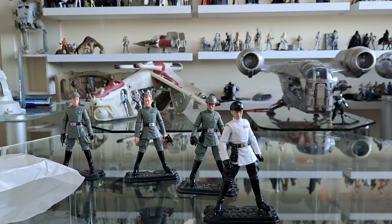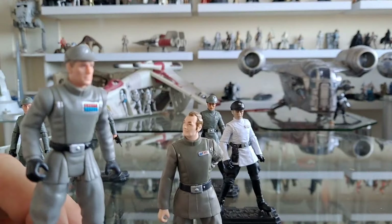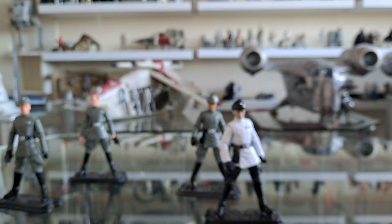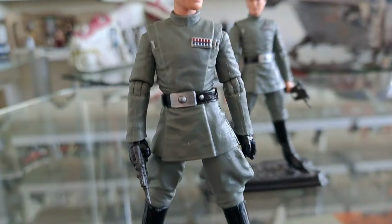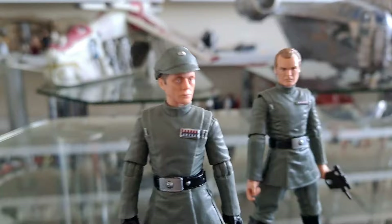Just to show you how good these figures are, I'm going to compare with previous iterations. This is Piette — Power of the Force Piette, which looks nothing like him. And this is Motti, which is a repack that got put into the Saga Collection Death Star Briefing Set. That's a figure I've enjoyed having on my shelf, but now he's surpassed by the new one. That is Piette, and that's what Piette should look like if you're an Empire Strikes Back fan. Bring out more Imperials — but give them deeper pegholes, Hasbro. I want stuff for Andor — big time. I loved Andor.